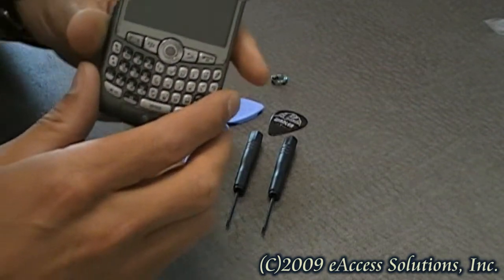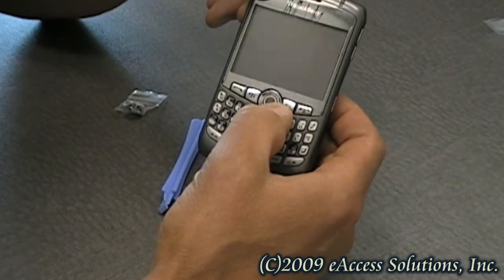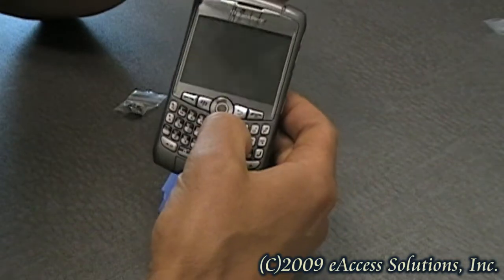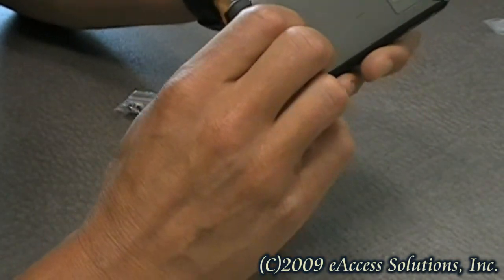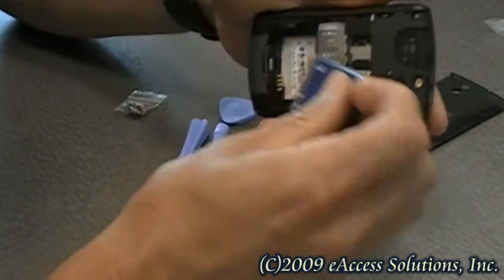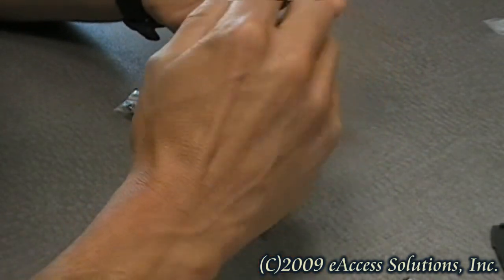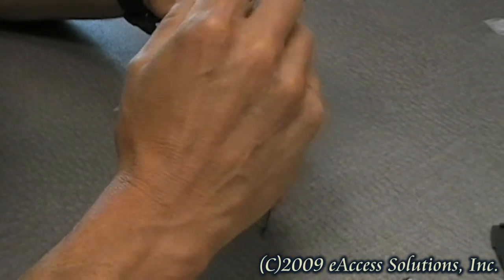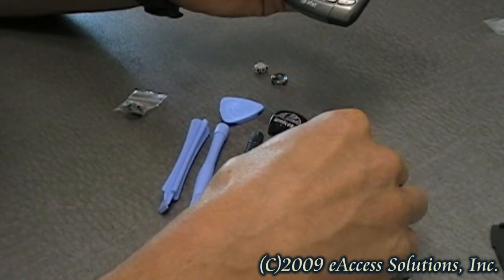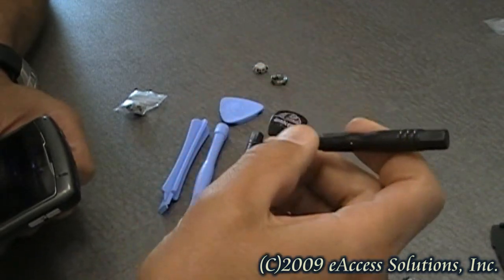One of the first things we're going to want to do before we take out the old trackball on our BlackBerry — today I'm using a BlackBerry 8310 as an example — is you're going to want to take out the battery to shut down your phone. You can turn off your BlackBerry completely, but my preference is to pull the battery out. The only tool you're going to need out of this universal kit is this little screwdriver right here.